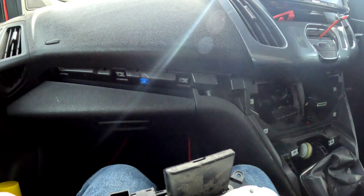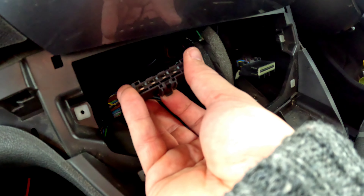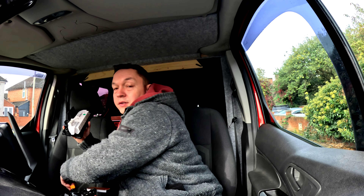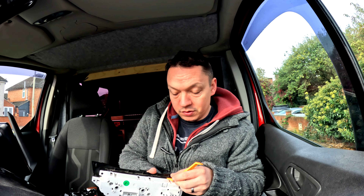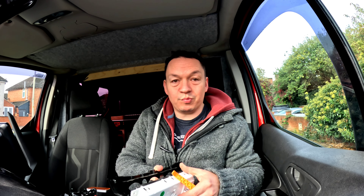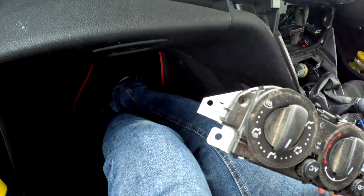I got it out, I got it unplugged — it was that little one, that was the old one. On this one you've got to pull it that way. Now that it's off, it doesn't screw in or anything — it's literally just held by clips. So you just get your trim tool and pry it out. Nice and simple.